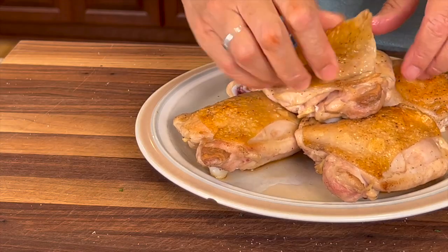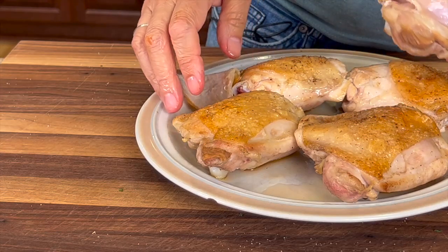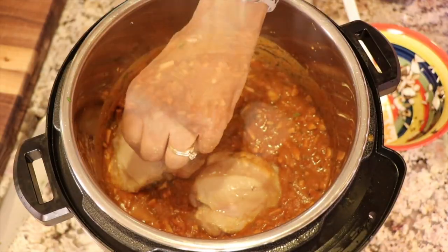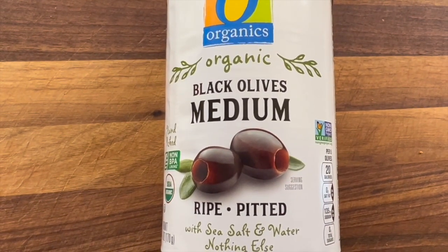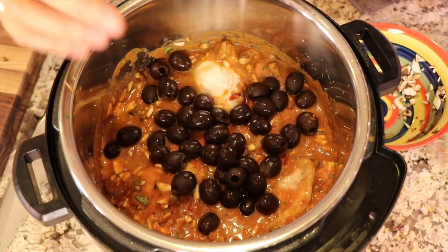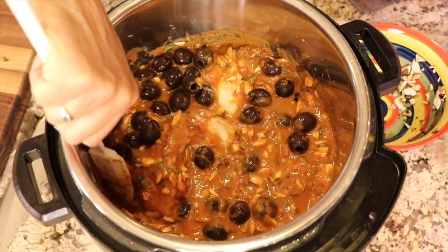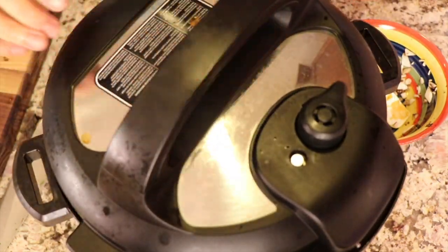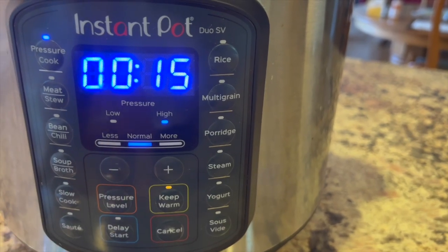Now it's time to add the chicken, but before we do I'm going to remove the skin. Then I'll set the thighs right in the sauce. Last, I'm going to add some black pitted olives. We'll give this a little toss and then we're ready to cook it. We're going to pressure cook this for about 15 minutes and then do a slow release for about 10.